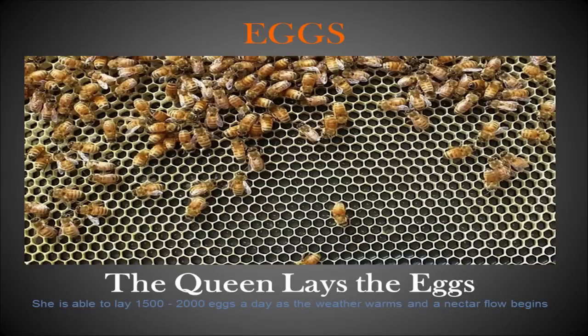What makes eggs really easy to see is black foundation — D&B Cells Frames has that black foundation, which makes it very easy to spot them. This tells you something very important: your queen has been in your hive at least within the last three days.